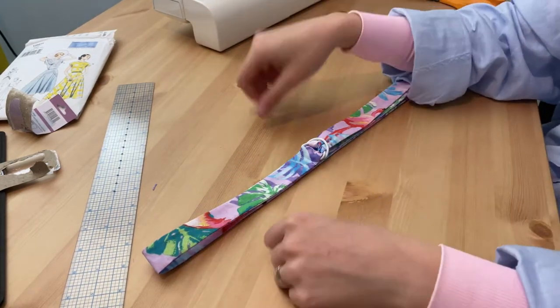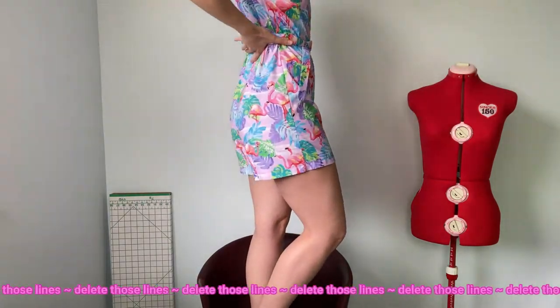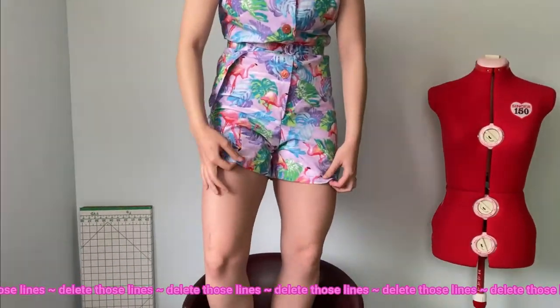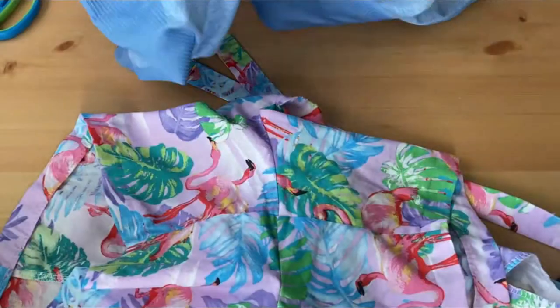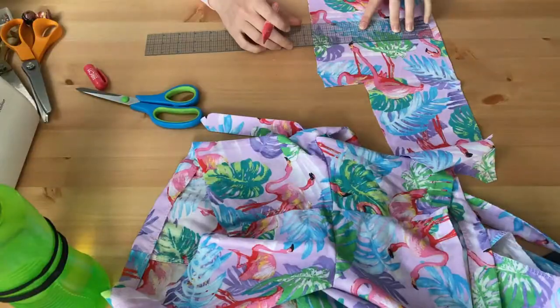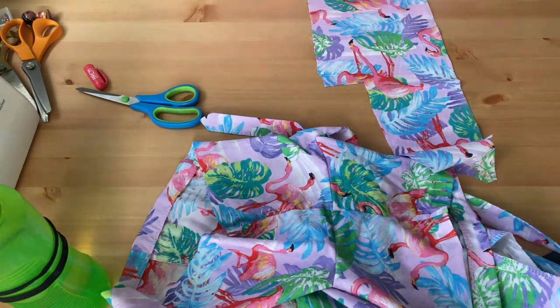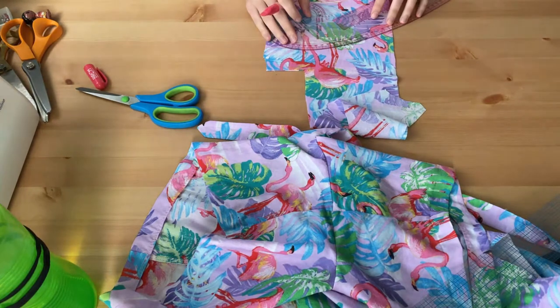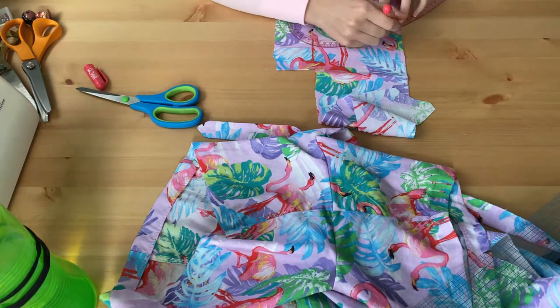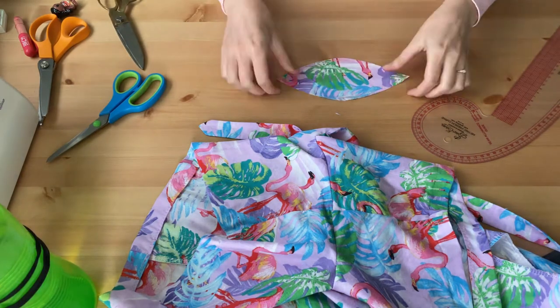So now that all the seams were sewn, I tried it on. Remember how I said not checking for any adjustments was going to be a mistake? Well, surprise to me — as someone who normally has to shorten the waist, I actually had to lengthen it. But again, we don't have a waist seam, so what are we going to do? A good old-fashioned gusset. For the gusset I'll be taking some inspiration from athleisure wear — gussets are commonly used to increase range of motion, or in this case to eliminate camel toe. And did it work? Yes, yes it did.